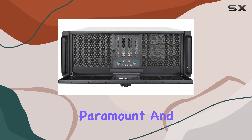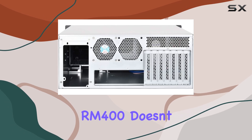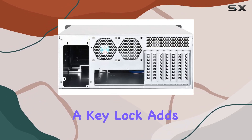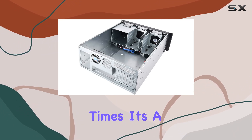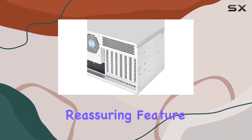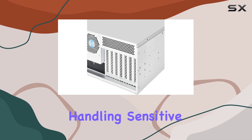Security is paramount, and the Silverstone RM400 doesn't disappoint. The front door with a key lock adds an extra layer of protection, ensuring your hardware remains secure at all times. It's a reassuring feature for businesses or individuals handling sensitive data.